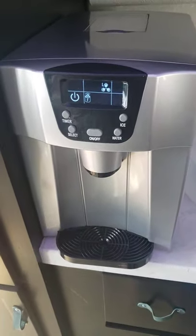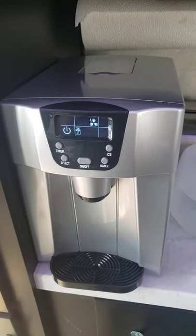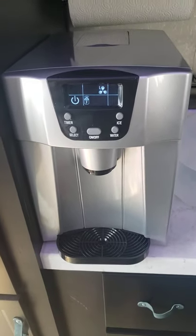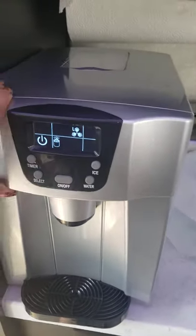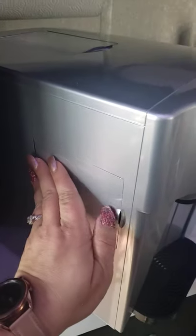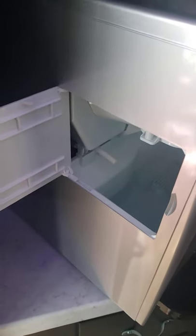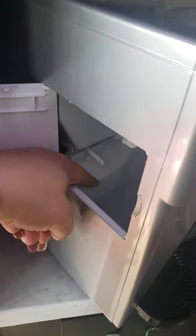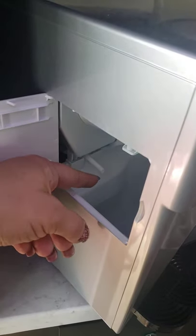I wanted to give some more information about this appliance that I recommended. It's got some positives and negatives. The water reservoir is starting to get low right now — it's almost full — and this here is kind of like the max fill line, but you can see that there's water dripping out of this tube.